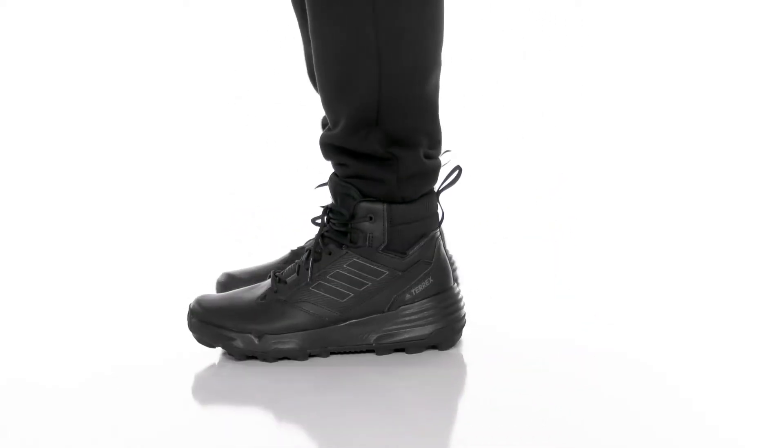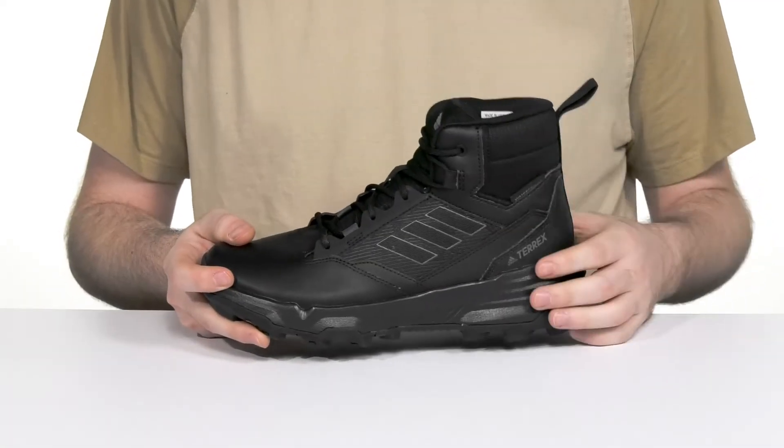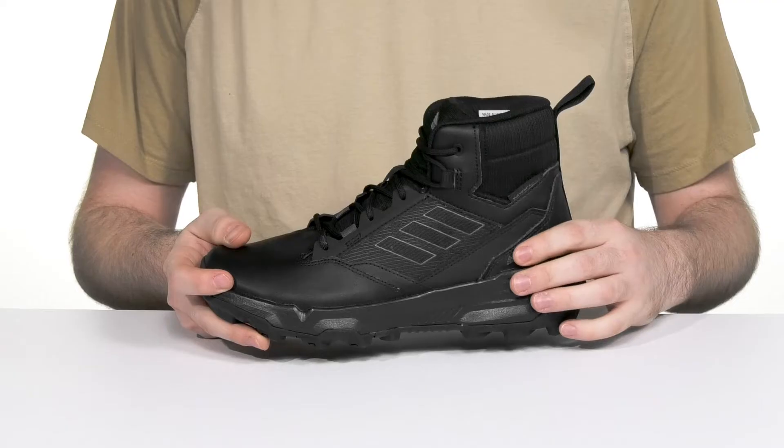Always stay comfortable with a great hiking silhouette from Adidas. This Terrex boot is an ankle size using a regular fit with a nubuck leather upper as well as some textile.